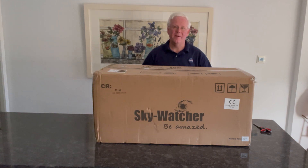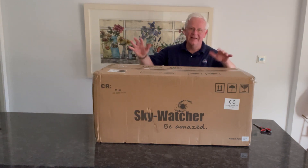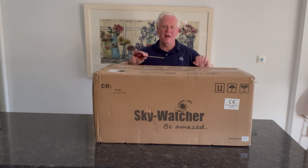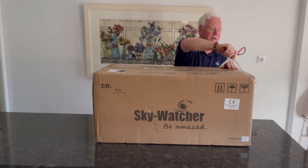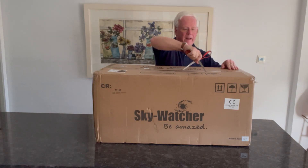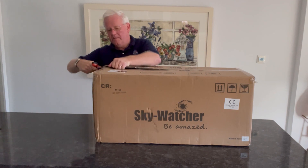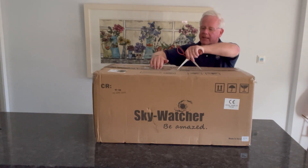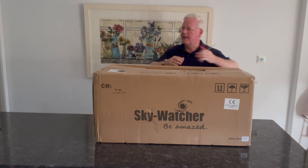Well, it's finally arrived. I've been waiting about three months for my Skywatcher Esprit 120ED, and here it is — you can see it's a pretty sizeable box. Let me undo the box and I'll take you through what's inside and some of the extra bits and pieces I bought to go with it. It's come from Flow, First Light Optics down in Exeter. It took them a while to receive it, I think because of the problems in China, but it looks very well packaged.